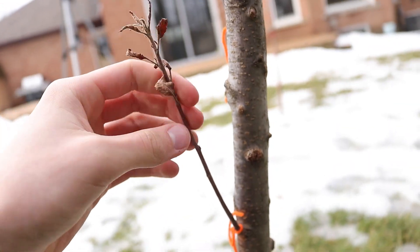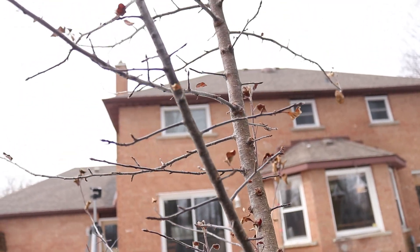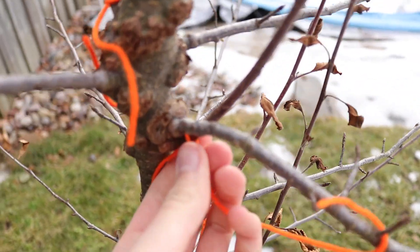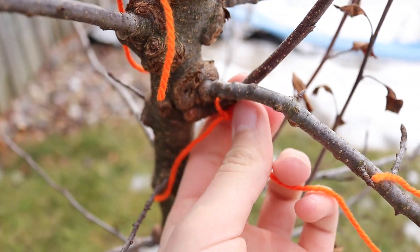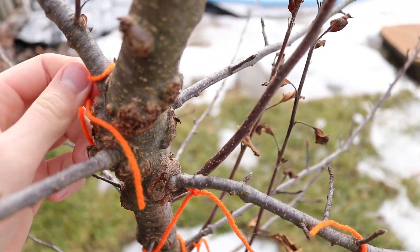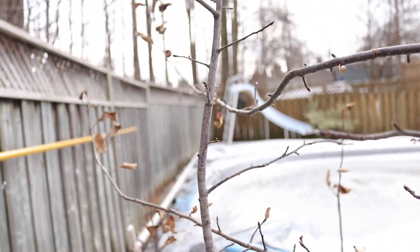This branch here is very spindly and it is too low down. I'm still learning how to prune fruit trees, but right now I just want to take off any weak branches or branches that are crossing other branches. Ultimately, I just want to give my trees a good solid framework for supporting heavy crops of apples in the future.